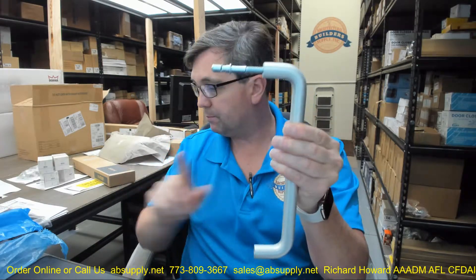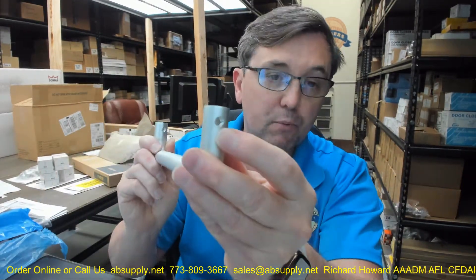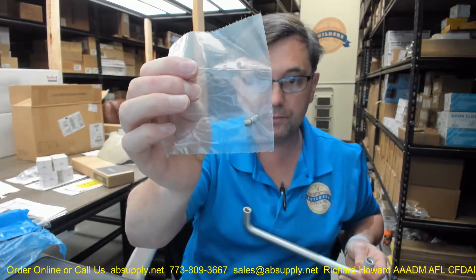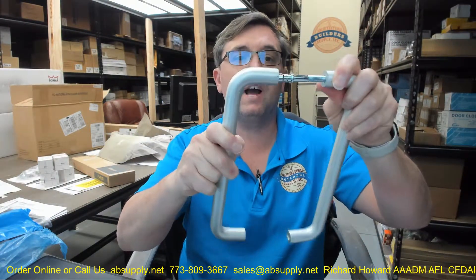Your two bolts will go in, and then your other handle — the interior side — will be prepped for set screws top and bottom. You know it is the interior side because of those set screw preps. Set screws are indeed included. You will get that set screw started in there a couple of turns, then slide the handle down and over.